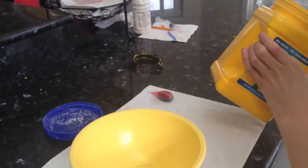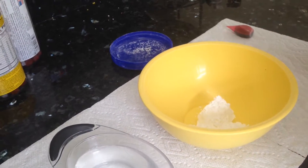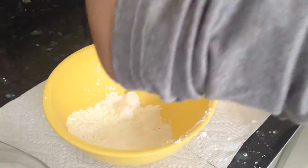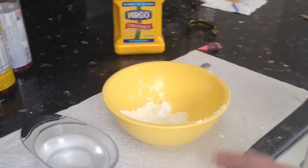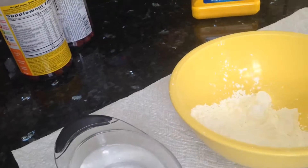Step one: take a spoonful of cornstarch. Don't make a mess. And just put it in there. You just spilled it everywhere. Anyway, we're done with that part. Woo! Just wipe it off the table if you make a mess.